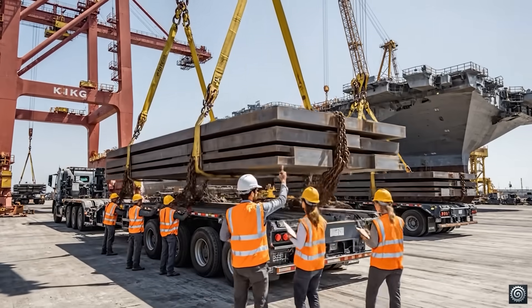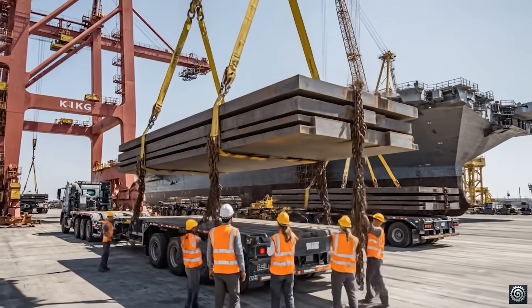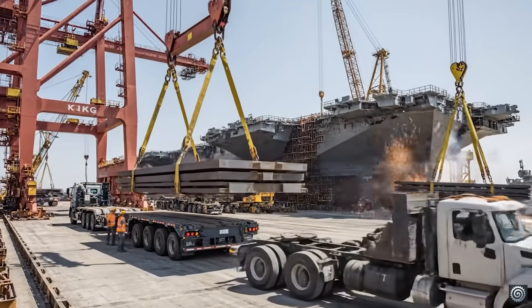Crane operator, we have the weight secured. Roger that. Clear the deck and prepare for transport to staging area 3.